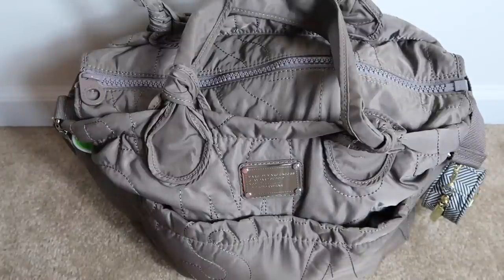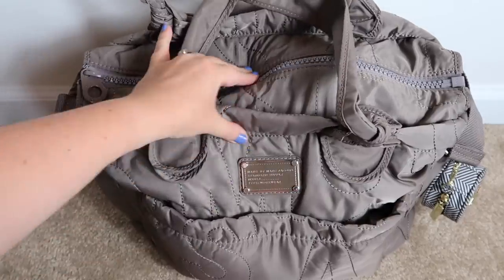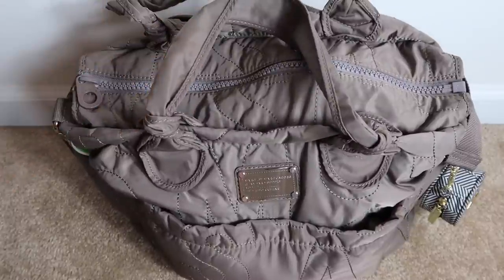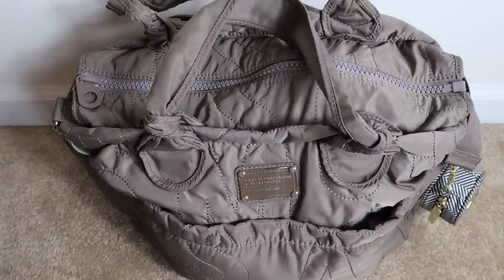There you have it — that is my Marc by Marc Jacobs bag all filled up. It's pretty full but I absolutely love it and it has been working awesome for me. That is it for this video — I hope you enjoyed it! If you did, please give this video a thumbs up, don't forget to subscribe to my channel if you haven't already, and I will talk to you guys in my next video. Bye guys!